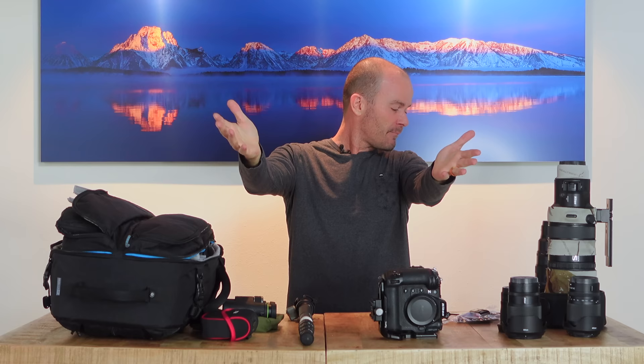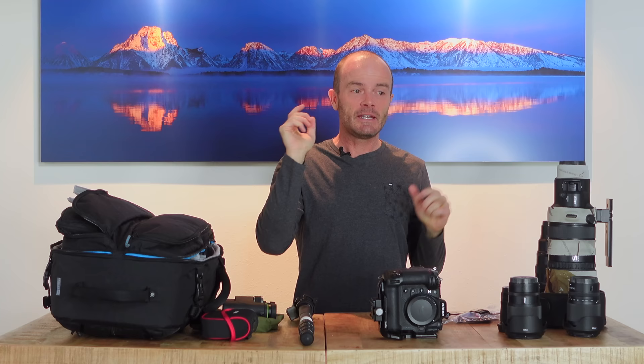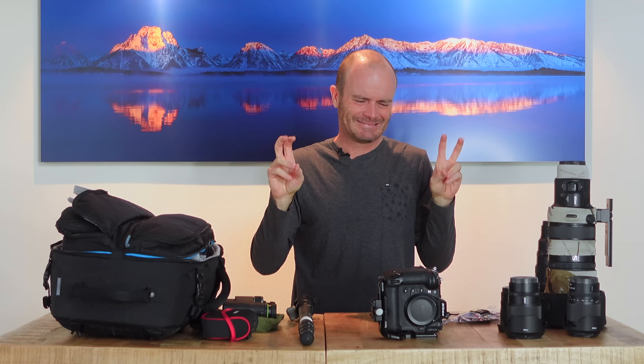That's it — have a great day. This is my current kit. Even here in the Tetons, the only things missing from this kit are the Nikon 70-200mm f/2.8, which I'm not bringing, and the little Sony ZV-1 vlogging camera that's shooting this video. Keeping it relatively simple — for me, this is relatively simple this year. I look forward to the trip very much, thank you all for watching, and I'll see you in the next video.